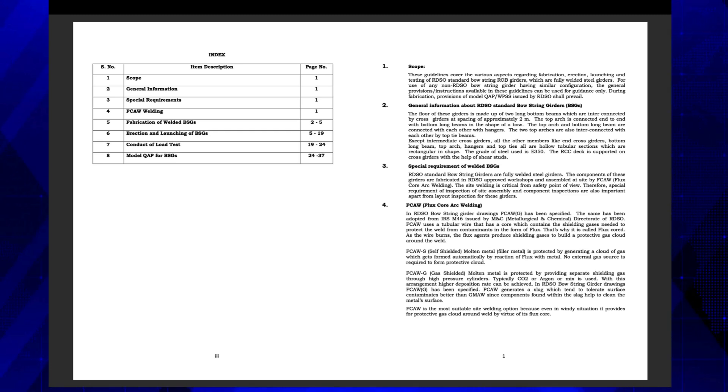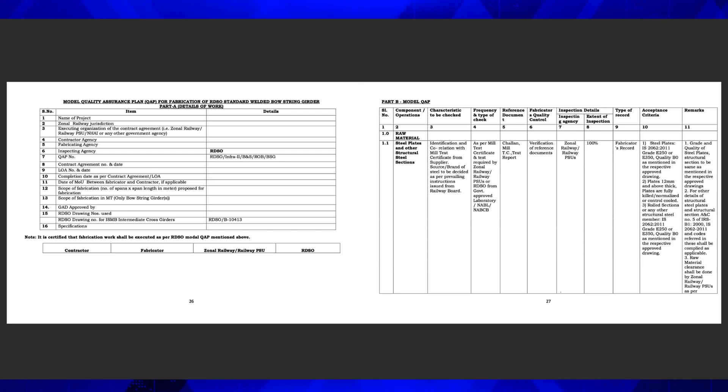These guidelines cover general arrangement of a typical bowstring girder, FCAW welding, fabrication, erection, and launching of bowstring girders and their load test. Model QAP, that is Quality Assurance Plan for Bowstring Girder, has also been made available at the end of the guidelines.